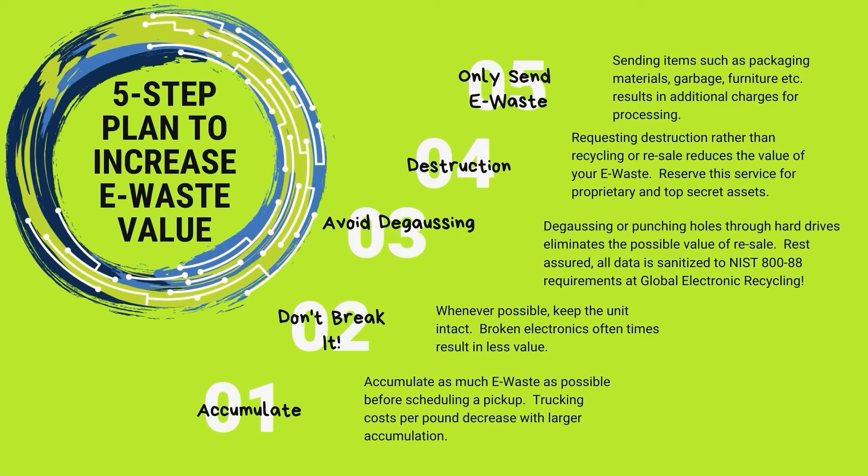Here's a five-step plan to increase the value of your e-waste. Number one: accumulate as much as possible. Sites that ship two pallets one week and two pallets the next week increase carbon emissions and freight costs. If you have a warehouse where you could accumulate more than a few pallets — maybe even as much as a truckload — you'll reduce freight costs significantly and save the environment by reducing carbon emissions.